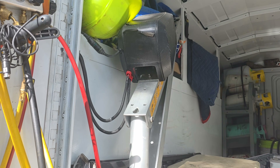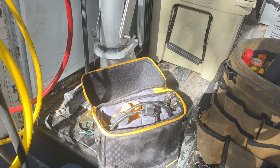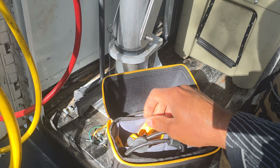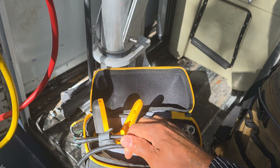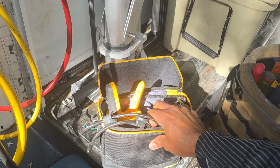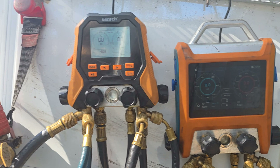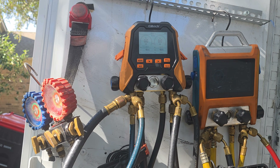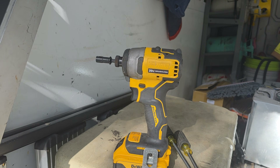A lot of technicians like Field Piece — they have these little probes you can hook up and apps where you can do your superheat and subcooling right from your phone. Get yourself a good set of refrigerant gauges. You cannot be a technician without refrigerant gauges.